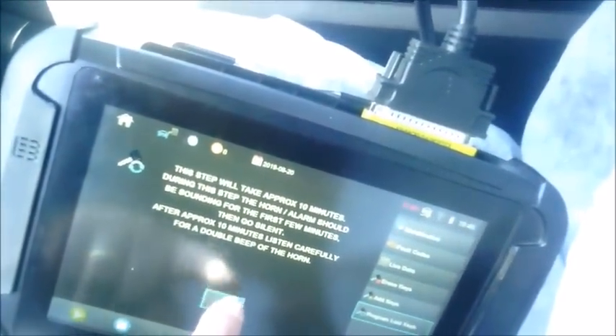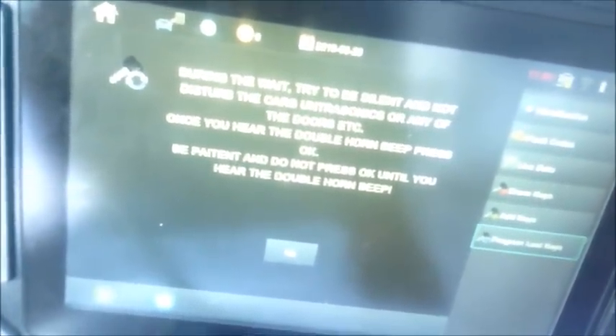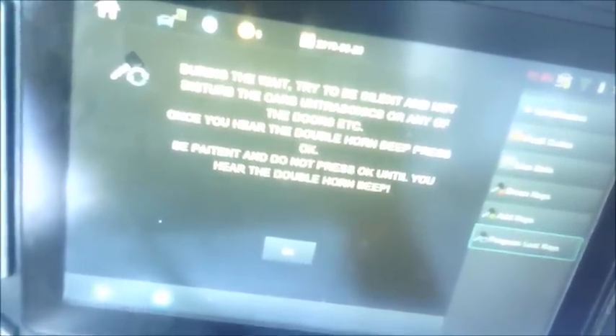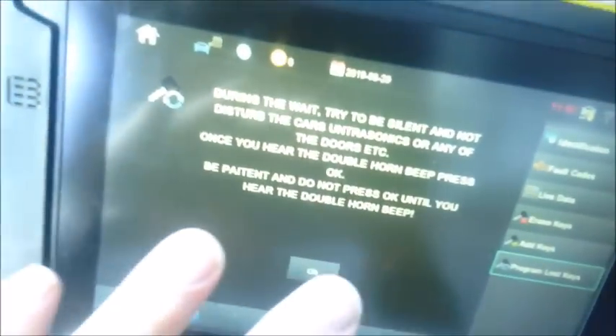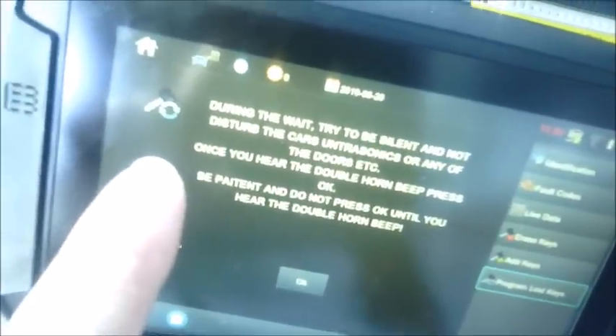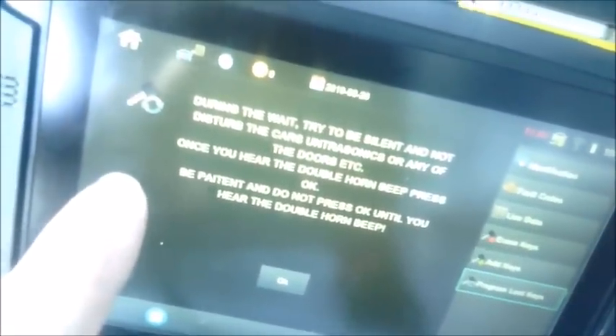I'm going to hit OK and it's going to give you more instructions. During the wait, please try to be silent and not disturb the car's ultrasonics or any of the doors. Once you hear the double horn beep, press OK. Be patient and do not press OK until you hear the double beep. I did have the ultrasonics covered one day and I shouted out the door at somebody — that set the alarm off again with the horn chirping. So you want to just kind of chill.